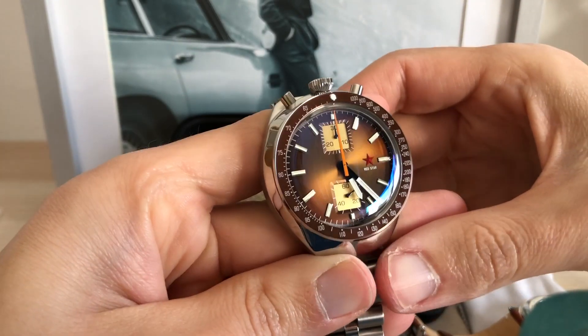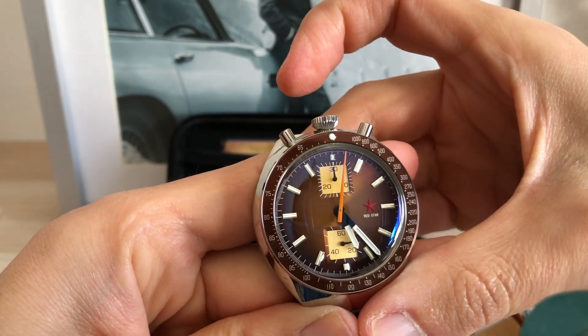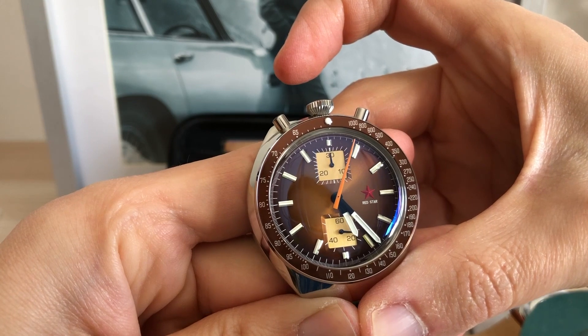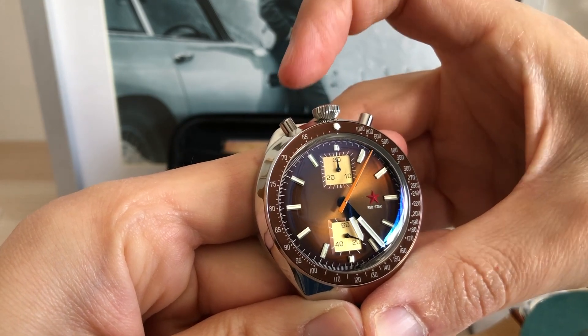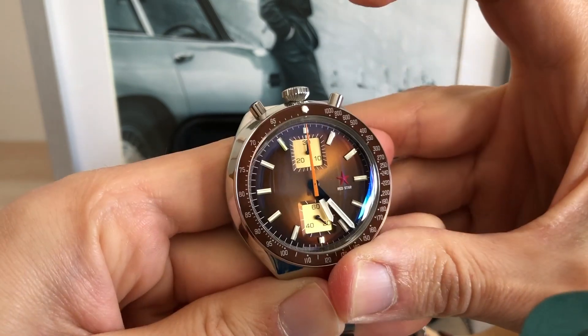Remember that to use the chronograph you need to press the first pusher to start — then it's measuring — and to stop it, press the same pusher again. Then press the second pusher to reset.